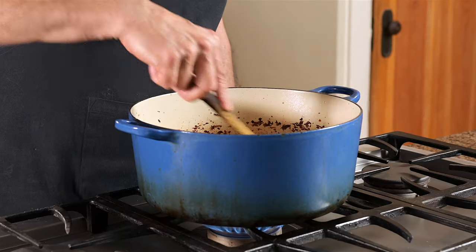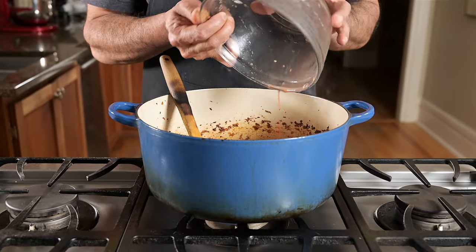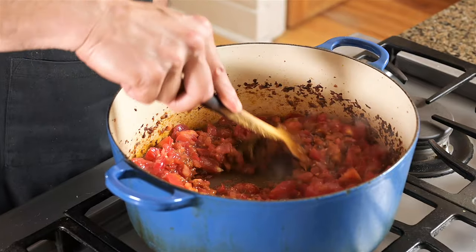Give everything a good stir and let the spice paste cook out for about three minutes, then add your tomatoes. The tomatoes create a safe zone for the spices, so you don't have to worry too much about stirring. Just let them simmer.